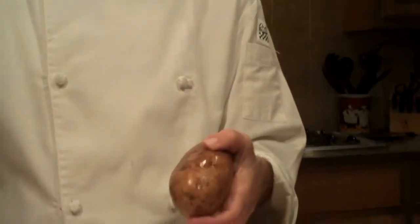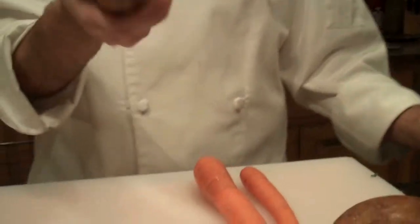Hey, this is Chef Dave and today's tips are on root vegetables. There's a lot of root vegetables out there — there's parsnips, there's carrots, there's beets. Potatoes are known as tubers because they're not really grown as roots. They're actually grown on a continuous vine that's in the ground, but they're considered a root vegetable as well.